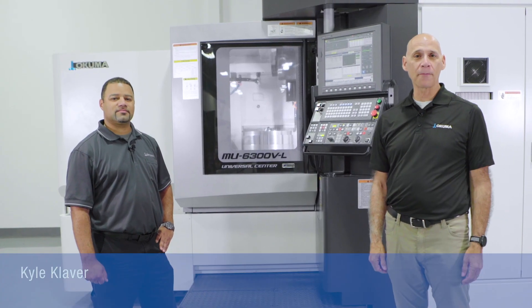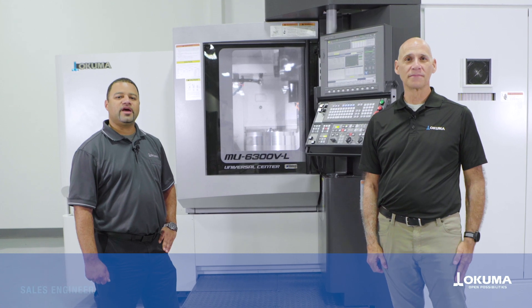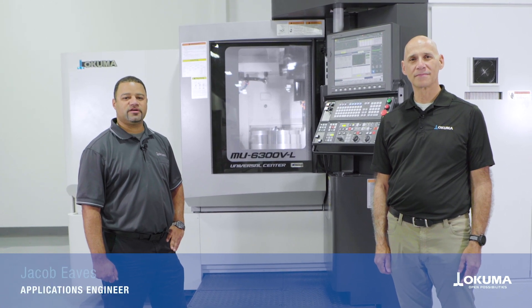Hello, welcome to Akuma America. I'm Kyle Klaver, sales engineer. And I'm Jacob Ease, application engineer.